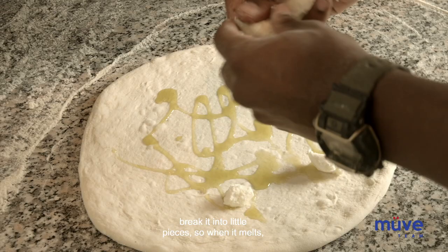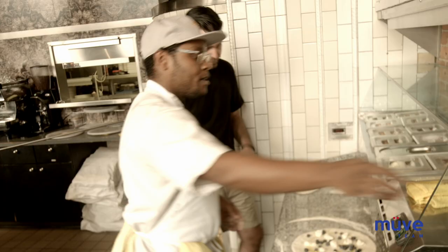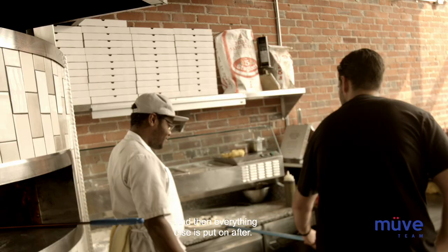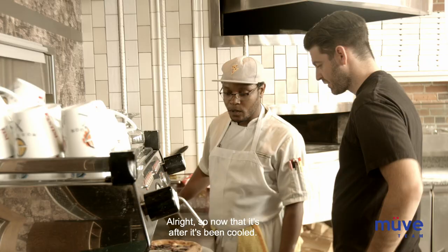So let's put a little bit in so it can melt in with the cheese. We get our fiordalatte cheese — you've got to break it into little pieces so when it melts, it doesn't get into one big clump all around. Then we grab our blueberries and put them on there, and that's it. Everything else is put on after. So it's going to go in the oven.